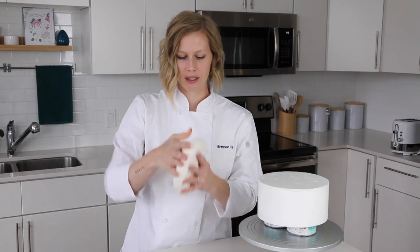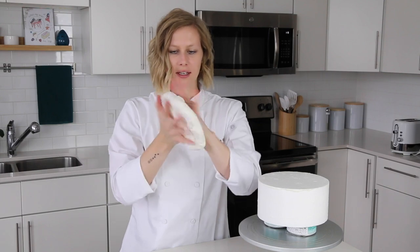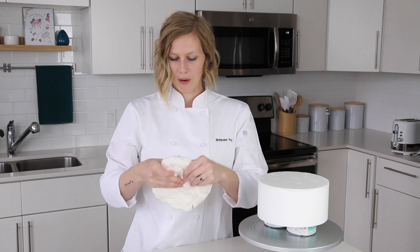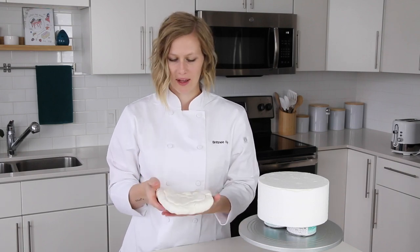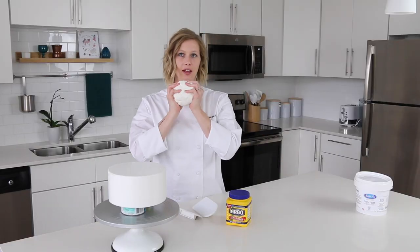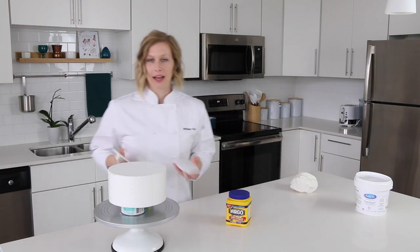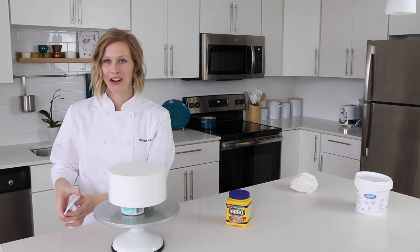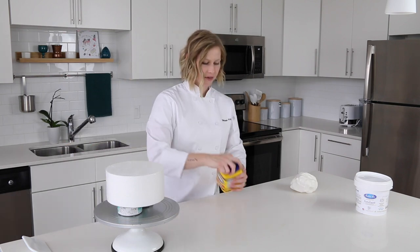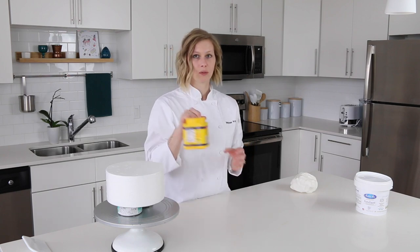I'm going to add a little bit more because it wasn't quite big enough, then flatten it a little more. Now we're going to start rolling it out. I like to have the ball of fondant on the left so I can knead it, my cake smoothers set over here ready to go, the dummy over on the right side, and right here I'll prepare my rolling area with some cornstarch.